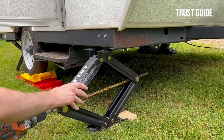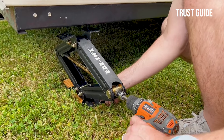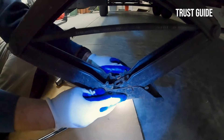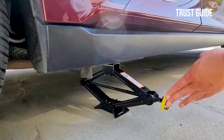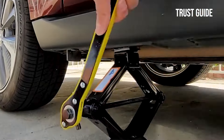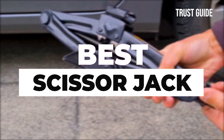Scissor jacks are versatile tools that have various uses. Some stabilize and level campers and RVs, while others work as vehicle jacks for changing tires. Some can do both, and the one you choose will depend on your specific needs. It would be best to have a good scissor jack to lift the car and replace the flat with the spare. In this video, we will recommend the 7 best scissor jacks.